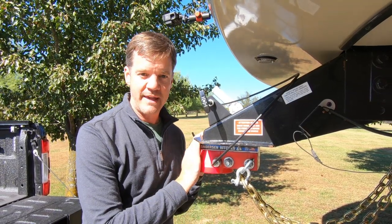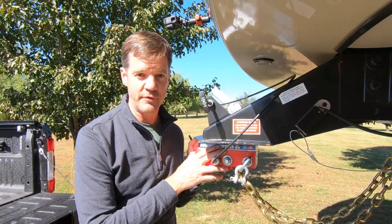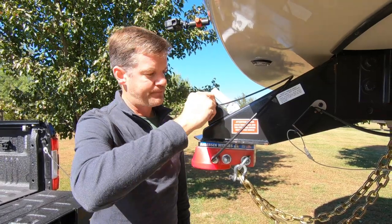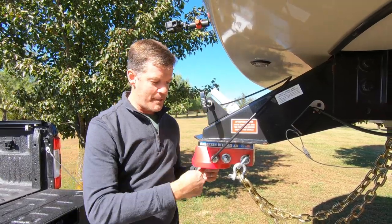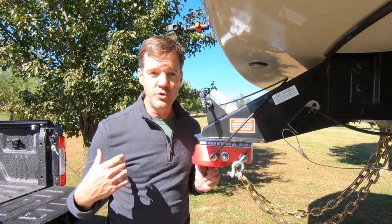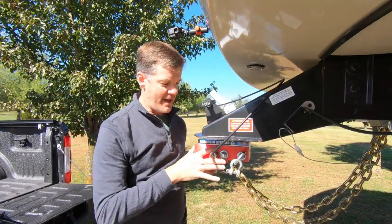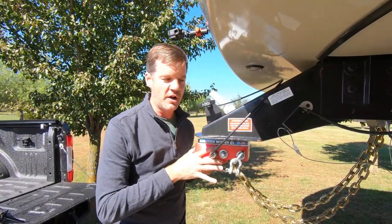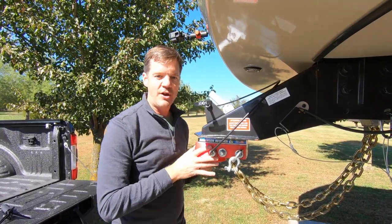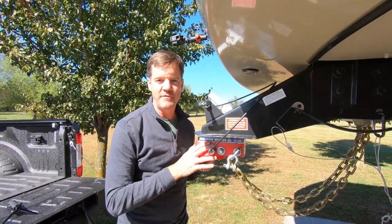Once attached to the kingpin, it stays there permanently — you can take it off if necessary, but otherwise it stays from trip to trip. There's also this release, which releases a pin that goes in and out of the funnel, securing it to the gooseneck ball. When it turns, it is locked and won't pull out, meaning it's secured to your truck and hitch. Untwist and pull it out, and you're unlocked — ready to put this on or take it off the hitch.